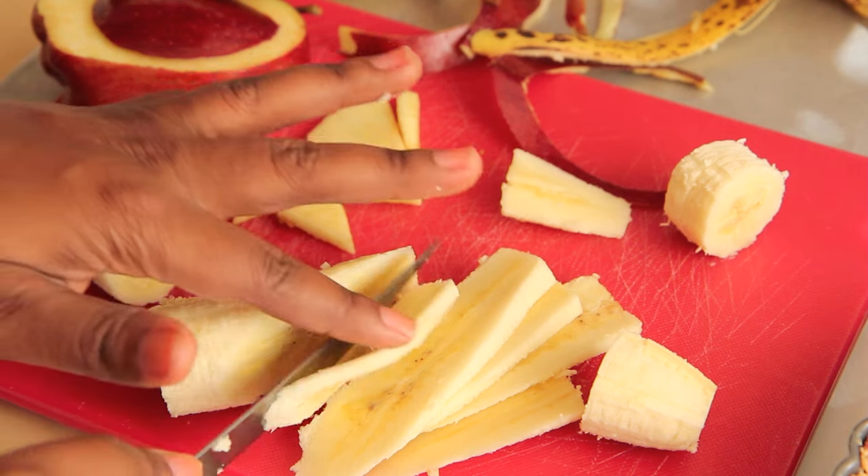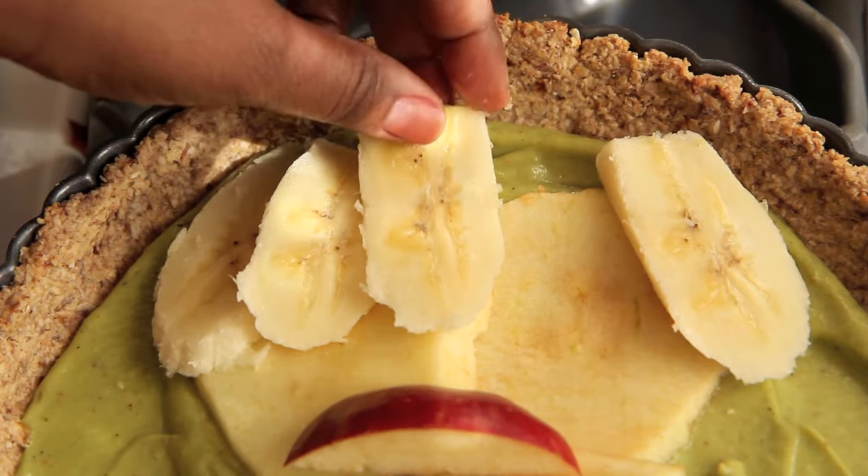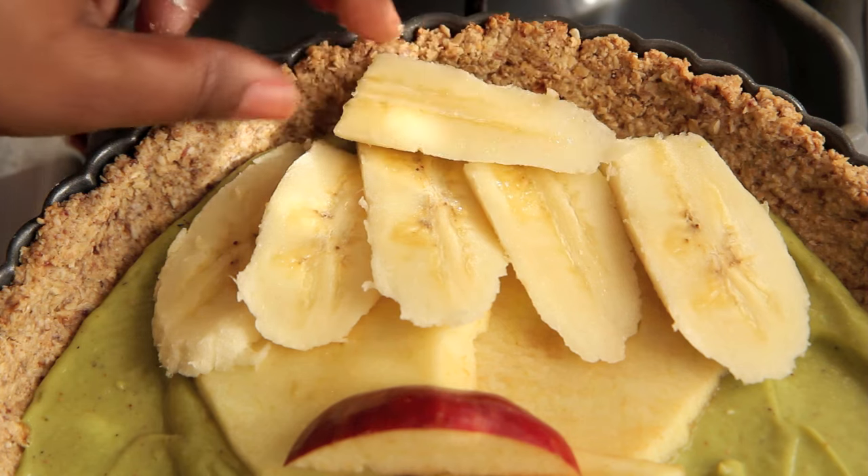Just like the cover of the movie. Now you want to vertically thinly slice the meat of the banana, and also pick and thinly slice the plum. I'm going to use pieces of banana to make his eyes, nose, and hair.